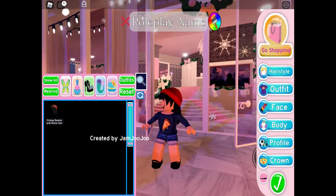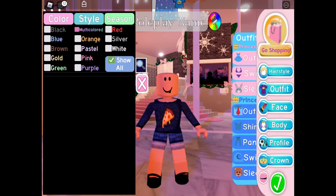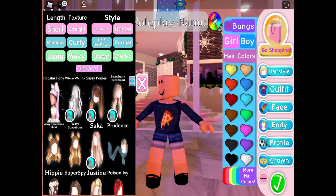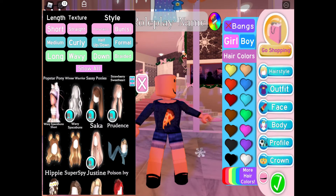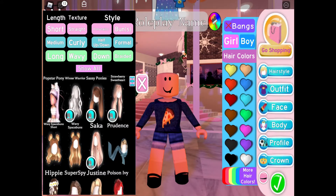Hi guys, this is my first video on my channel — I hope you like it! Today we're going to be making some winter outfits in Royal High. Let's start off with the hair and get the strawberry sweetheart on.